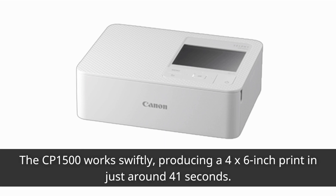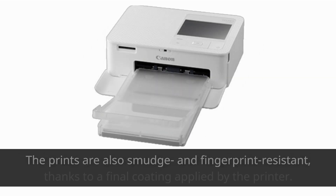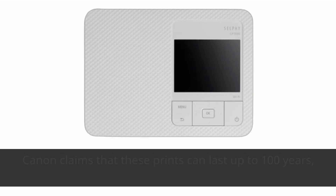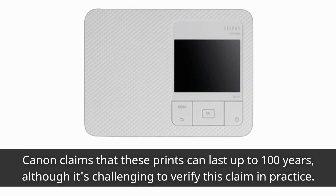The CP1500 works swiftly, producing a 4-by-6-inch print in just around 41 seconds. The prints are also smudge and fingerprint resistant, thanks to a final coating applied by the printer. Canon claims that these prints can last up to 100 years, although it's challenging to verify this claim in practice.